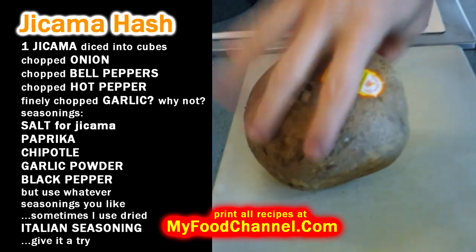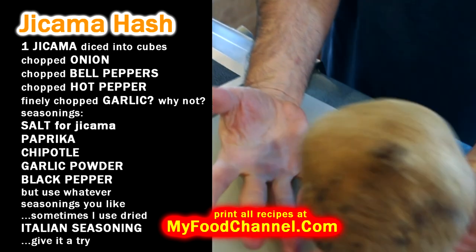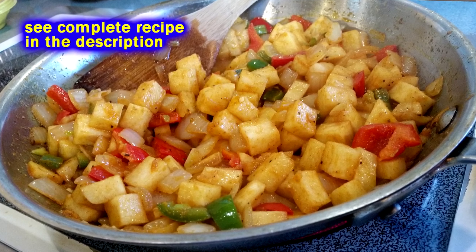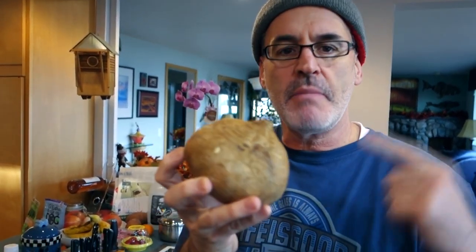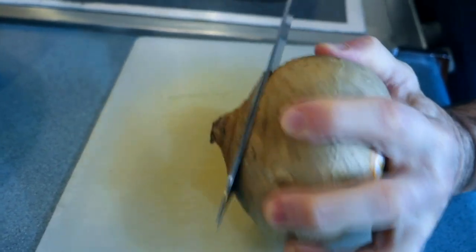We're gonna use jicama, not potato. Jicama is kind of like a cross between a potato and an apple — it's like a sweeter potato and a less sweet apple, but it's very crunchy, which makes it great for a hash. It's actually too crunchy, unnaturally crunchy, so we're going to uncrunch it in a minute. When I buy a jicama in the store, I want to find one that's heavy because it's mostly water — you want one that seems very heavy for its size.